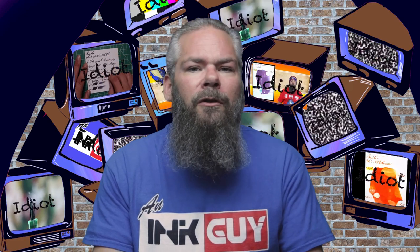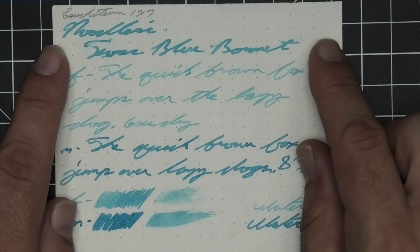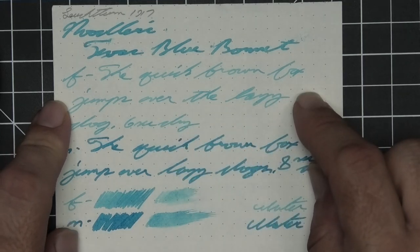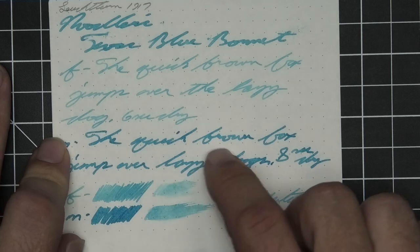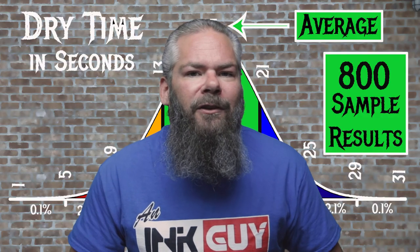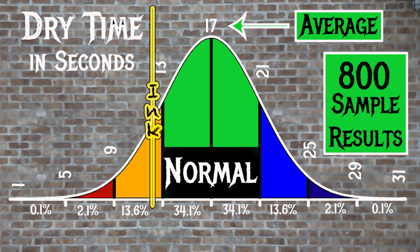The next writing sample is done on Leuchtturm 1917 paper. No bleeding, no ghosting. The 1.1 has no feather, spread, halo, sheen, or shade. The extra fine is lighter than the stub with no feather, spread, halo, sheen, or shade — 6 seconds to dry. Medium is darker than the stub with no feather, spread, halo, sheen, or shade — 8 seconds to dry. The scrubby for both shows no color variation, and in the smear test you couldn't recover it if you smeared while you were writing. For the inks tested, the average dry time was 17 seconds with a realm of normal being 13 to 21 seconds. Noodler's Texas Blue Bonnet has an average dry time of 12 seconds, meaning it dries just a little bit faster than normal.